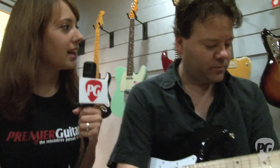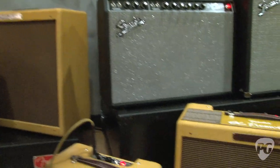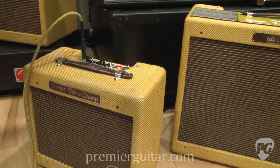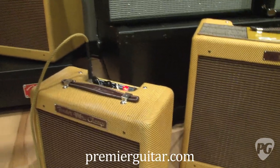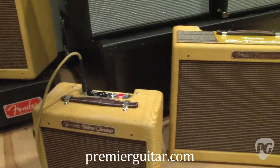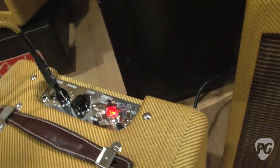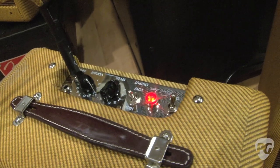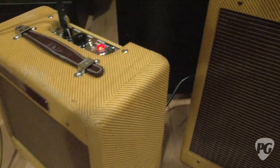Talk about some of the features that Eric wanted added to these. Well, a traditional Fender Tweed Champ is a 5 watt amp with an 8 inch speaker — fantastic for recording. Eric told us that he recorded the entire 461 Ocean Boulevard album on this, which had songs like I Shot the Sheriff and Motherless Children. He's used Champs for probably at least 40 years in the studio. This is a Champ with two extra features added. One is built-in tremolo.